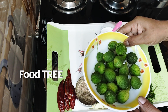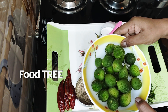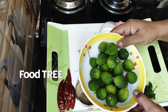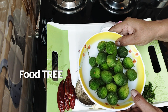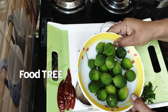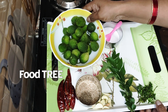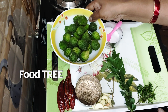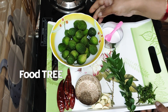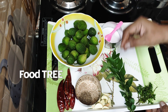After that, we have to look at the ingredients. We are going to prepare them. We have two tablespoons of oil.